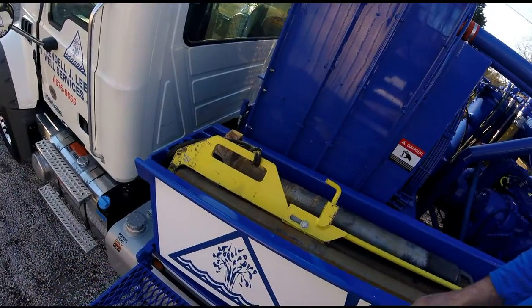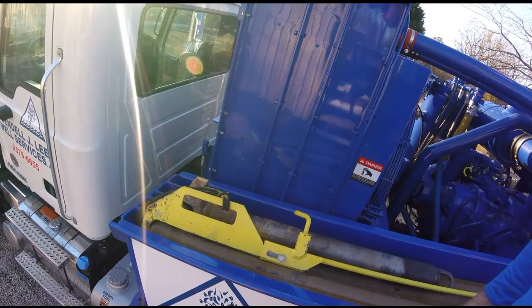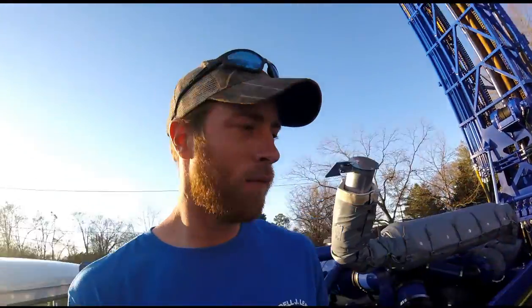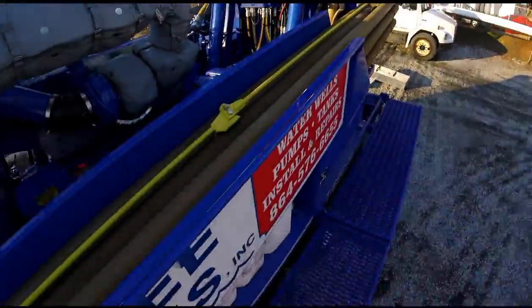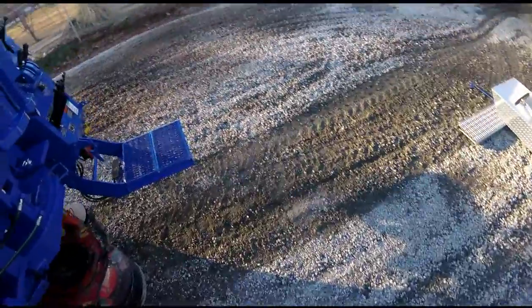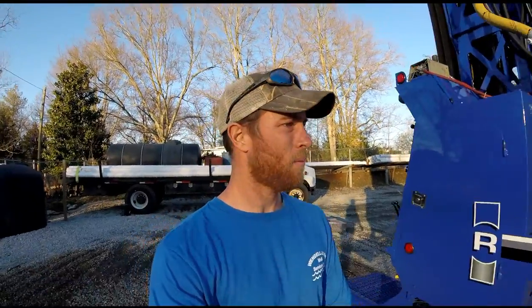The toolbox got moved up here. Our previous toolbox was down here below the catwalk, about right where I'm standing. The new drill rig also has two tanks at a hundred gallons each, versus one tank at 140 on the old one.